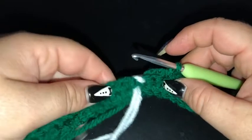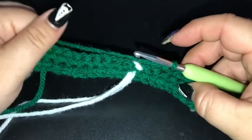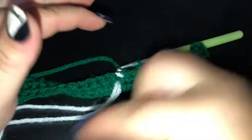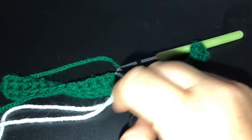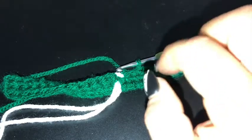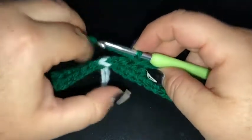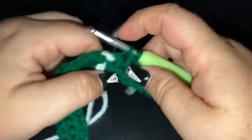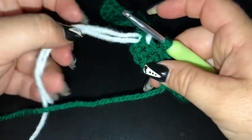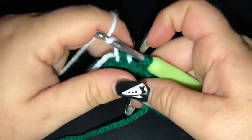We're back for row 3, now we're working on the back of our square. We're working in exactly the same way, except because we're working on the back of our square, rather than working from the right to the left side of the graph, we are working backwards from the left to the right. So I've done 10 stitches and the 11th stitch is where we change colour. I'm just going to make sure I pull my background colour to the back, which is the side facing me for this row.